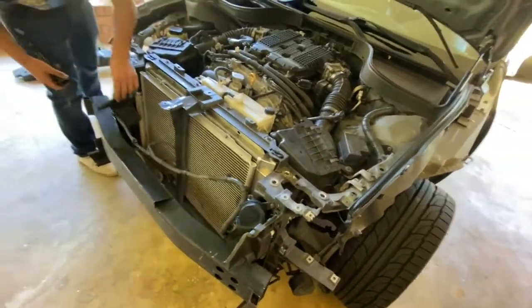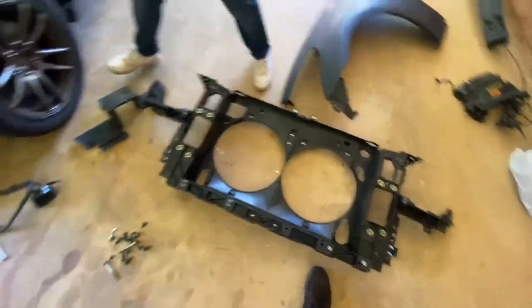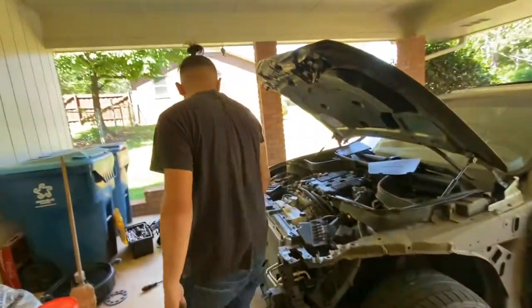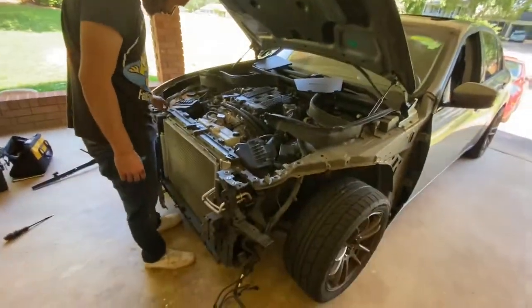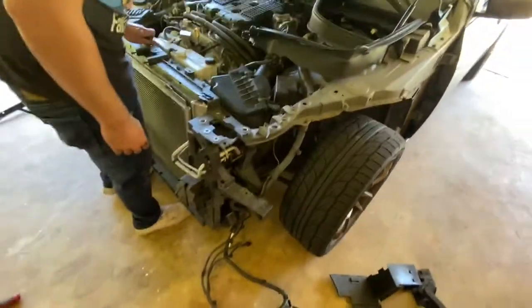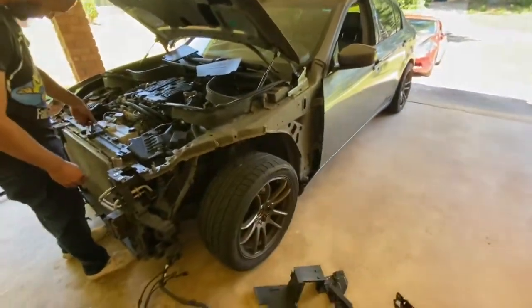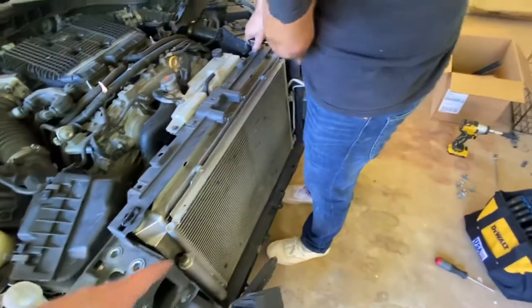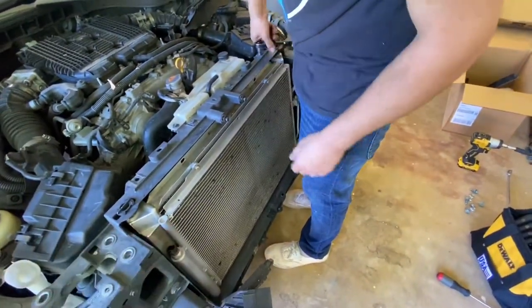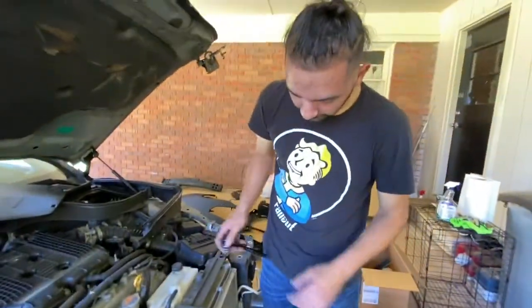Right now we're taking the bumper and the core support and everything off. We got the new one. Omar's out here just knocking it out, just getting it. Three workers really hit, bro. We'll be done soon. Check back in like five hours, see how far we got. It's slick. I need to wash this down while we have it out. The thing's gross, this shit is bad.